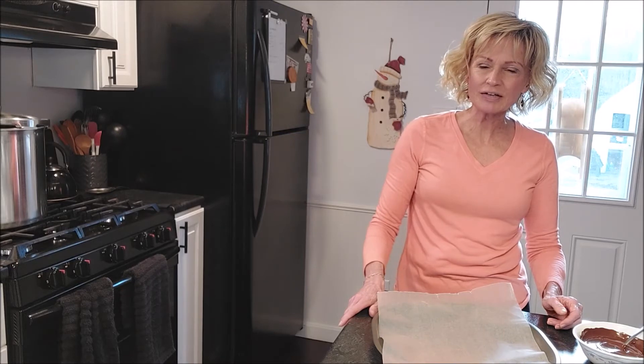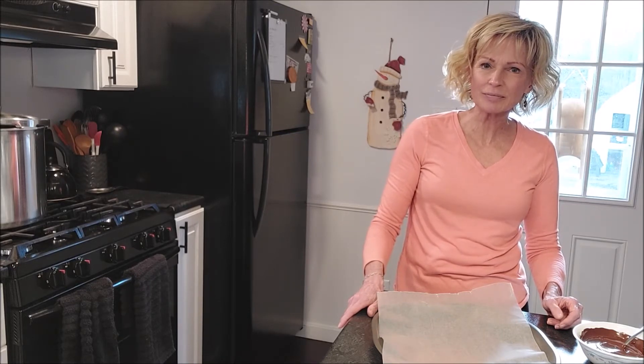Hi there, this is Brenda from Mainely Hybrid Homesteading. I'm so glad you're here. I'm going to be sharing with you another recipe in our series of Christmas cookies — this is recipe number two.